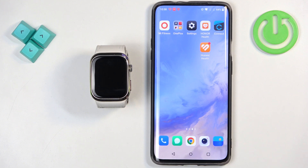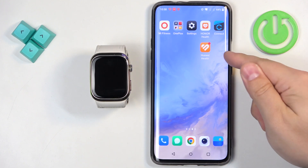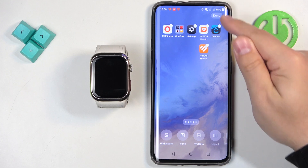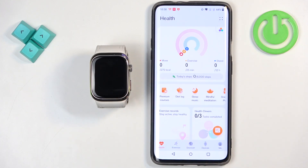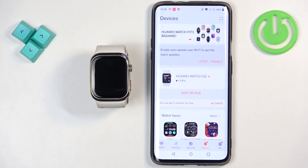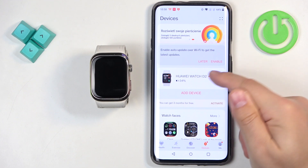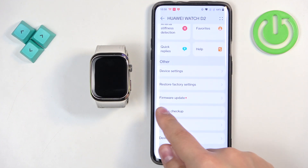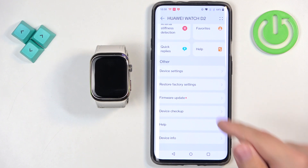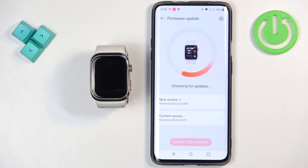Okay, let's continue with the update itself. To do it, we need to open the Huawei Health application on the phone that is paired with our watch. In the app, we need to tap on the devices icon. Here we have the Huawei Watch D2, so select it from the list of devices, then scroll down, find the option called Firmware Update, and once you find it, tap on it and wait.